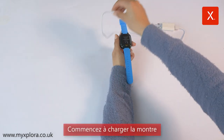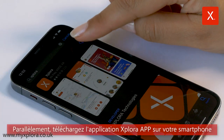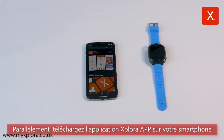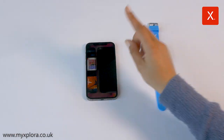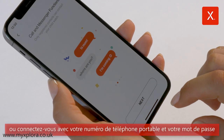Charge the watch first. Meanwhile, download the Explora app to your smartphone. Create a user account or log in with your mobile number and password.